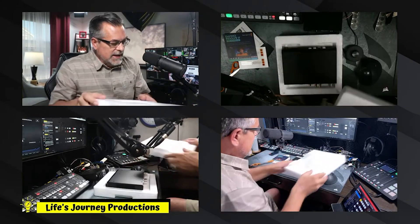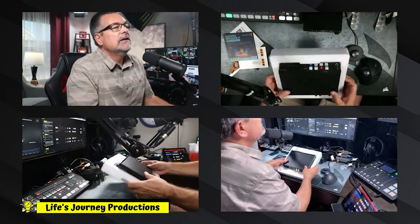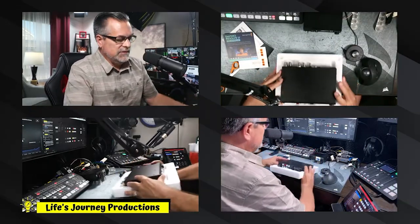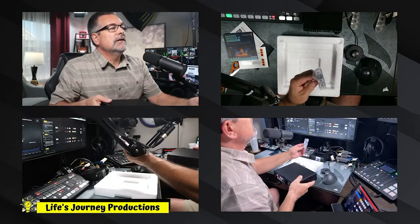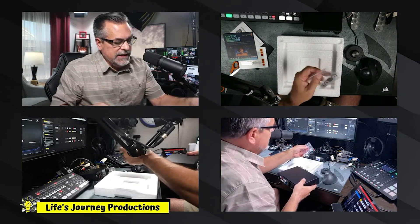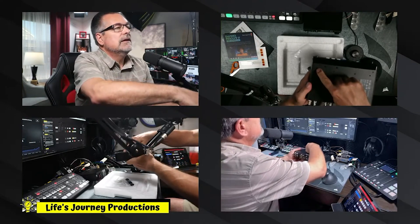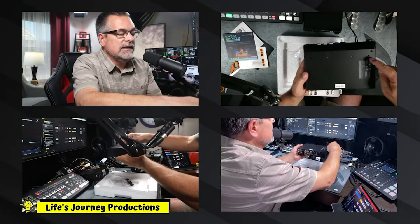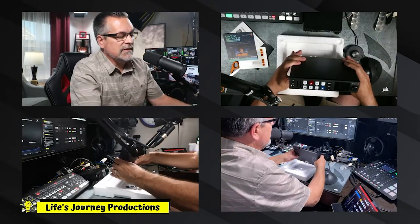So let's open this up. It's a nice foam container here. You also have these little feet that you can stick on the bottom — they go right in these little slots. Hopefully you can see that; it's got these tiny slots and that gives you the ability so the unit doesn't slide on your desk.